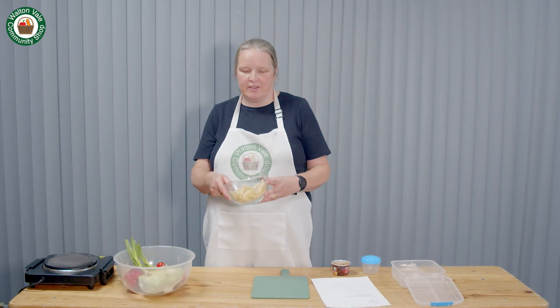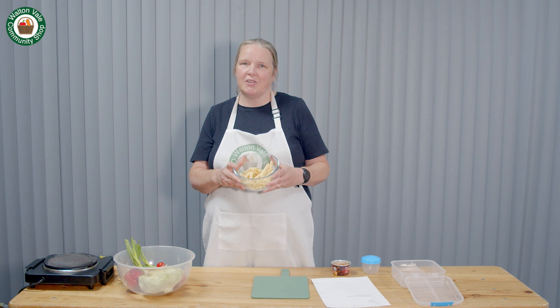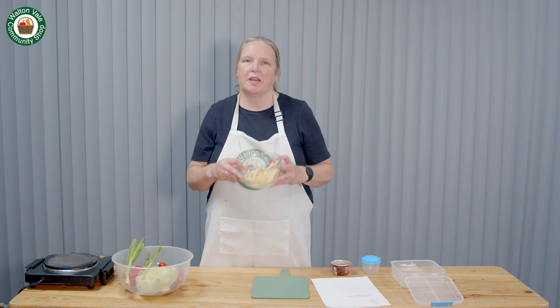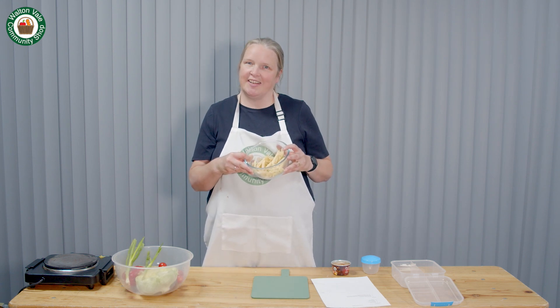This is a great recipe to use your leftover pasta. If you've cooked too much pasta the night before, take it and make a lunchbox from it. Start by boiling your pasta if you've not already done so.